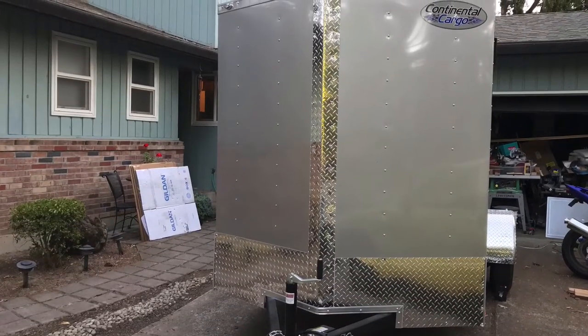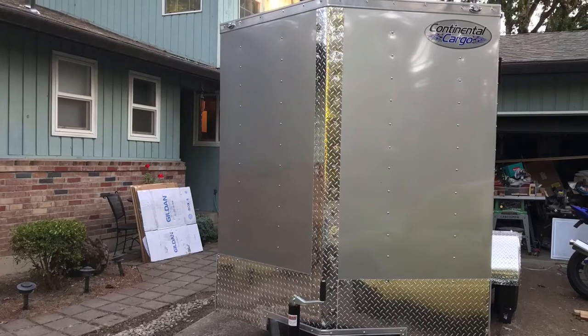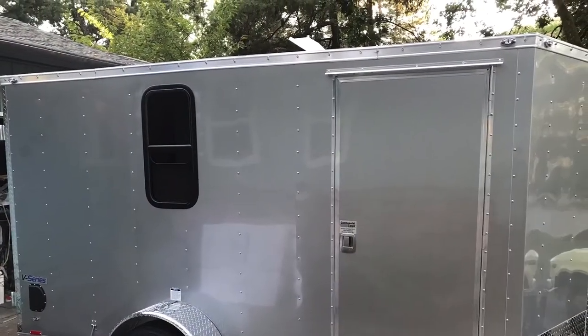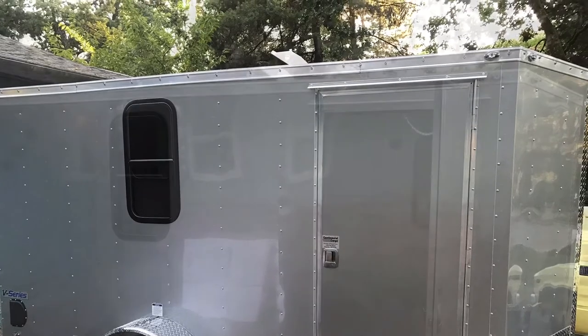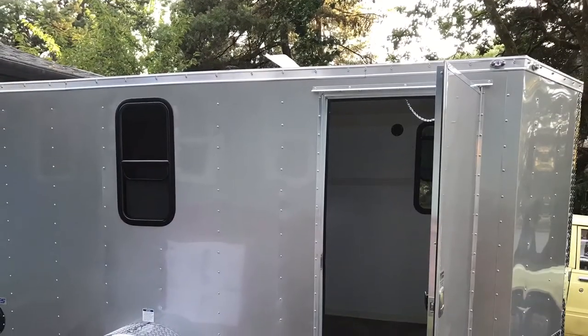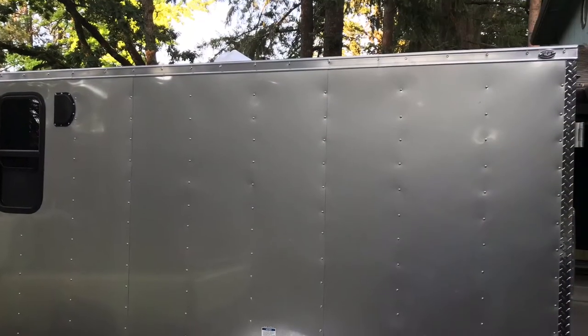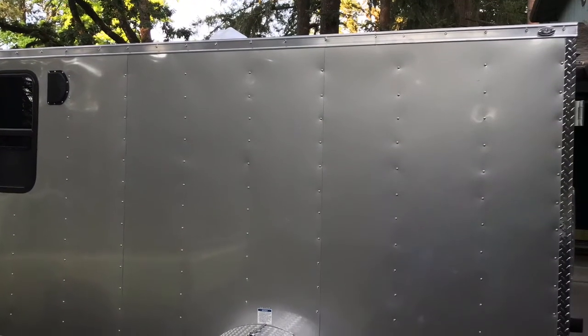Here's my Continental Cargo 12-foot by 6-foot trailer. I had them put a window in it — it opens — and I put one on each side, as well as the RV door. Here's the other side, and you can also see a vent up there. That was standard on them.